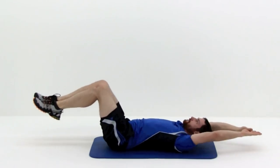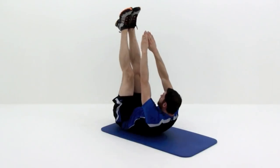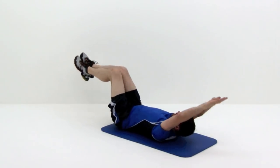Inhale and contract your core muscles, pushing your lower back to the mat, then exhale as you bring your knees up over your hips, then extend your legs while simultaneously crunching your hands up towards your toes.